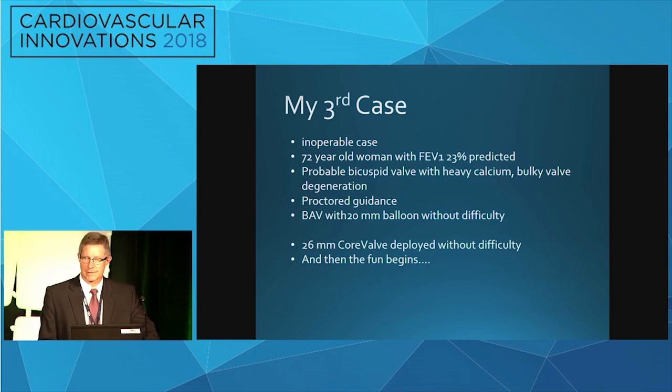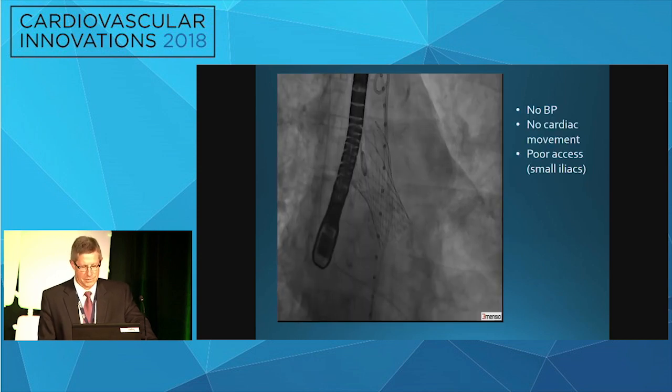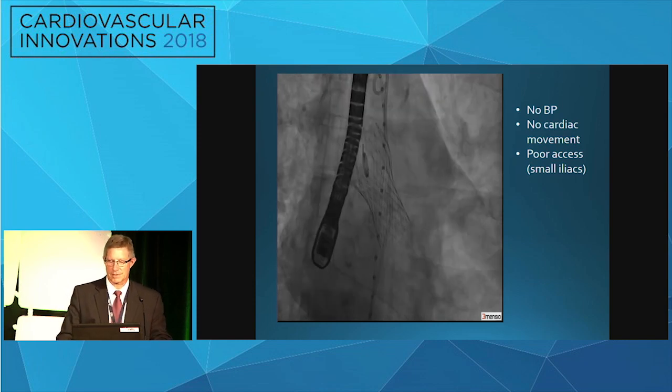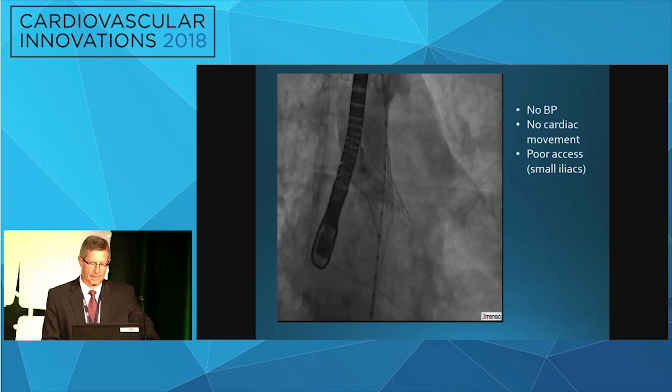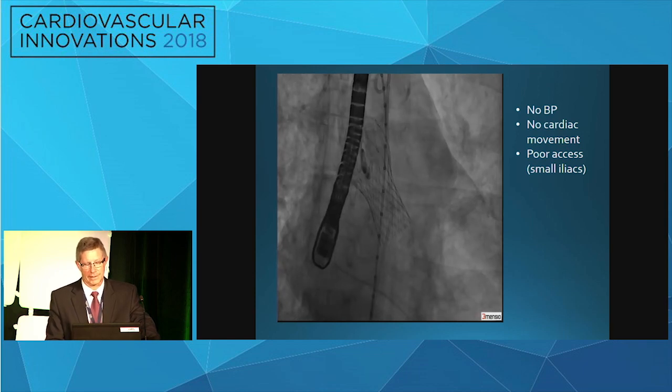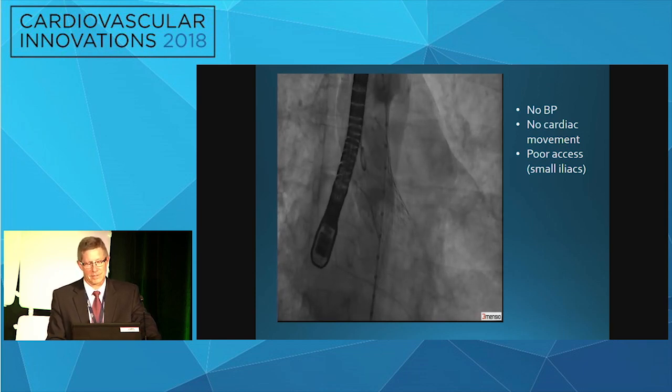It was a proctored case and a roll-on case. We did a balloon valvuloplasty with a 20-millimeter balloon without difficulty, and then a 26-core valve was deployed — and then all the fun began. She became suddenly hypotensive, there was quickly no cardiac movement noted. She had really poor access in her femoral arteries too; it's surprising we could get the device up the legs.